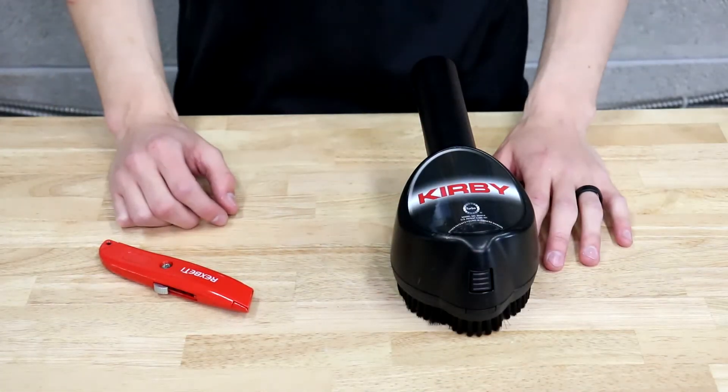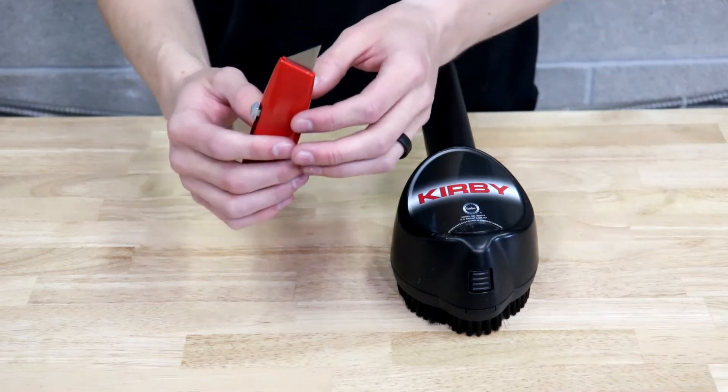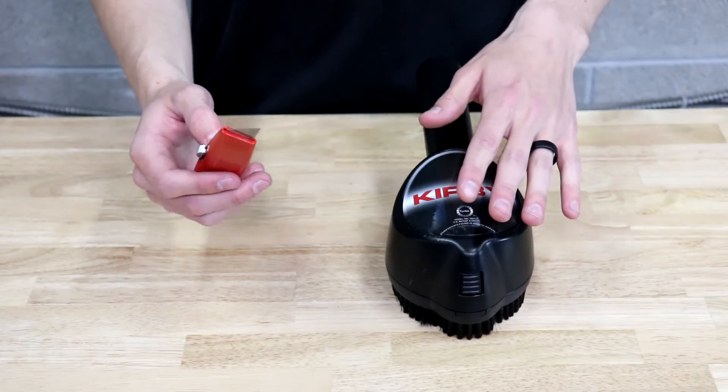The only tools you need for this video are your hands and possibly a razor blade. If you have a razor blade with a curved or hook-shaped blade, that will work great for removing any stubborn hair that's tangled inside the Zip Brush.